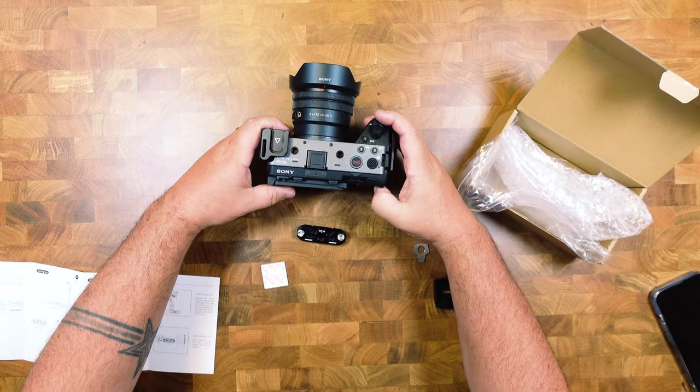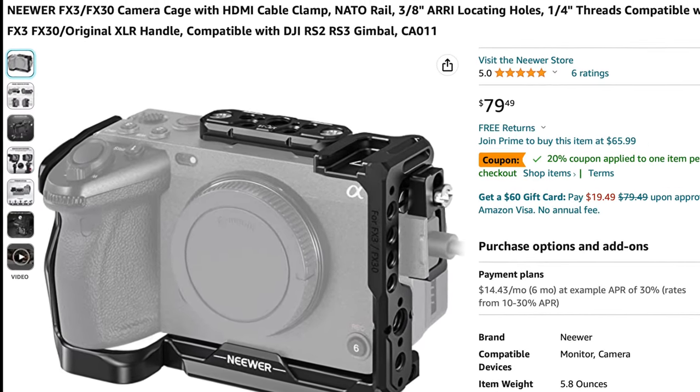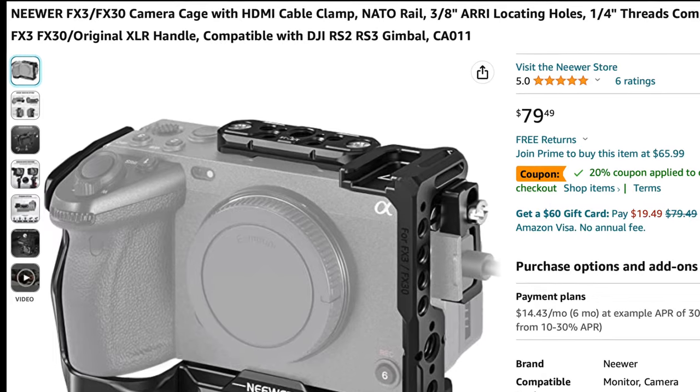If you are in need of a camera cage, make sure you check out Neewer. You can currently pick this thing up and save 20%, making it under $65. I'll put the link in the description.